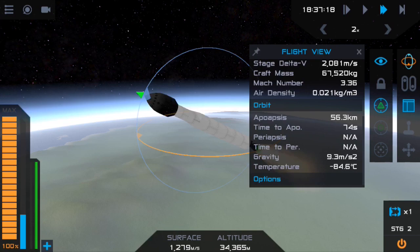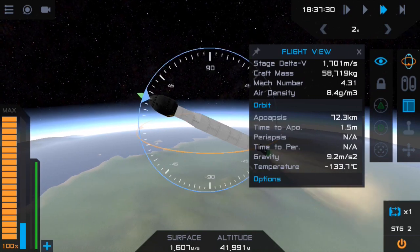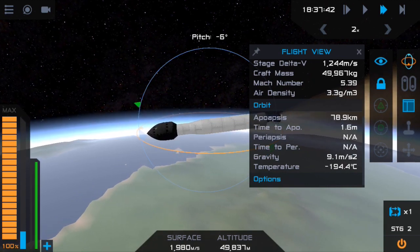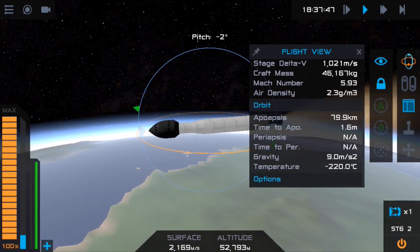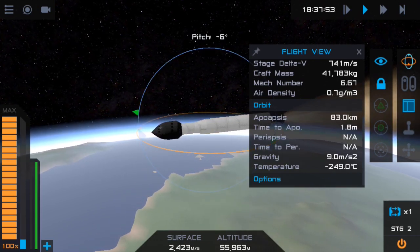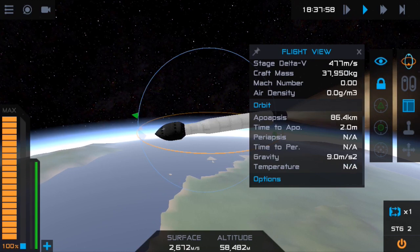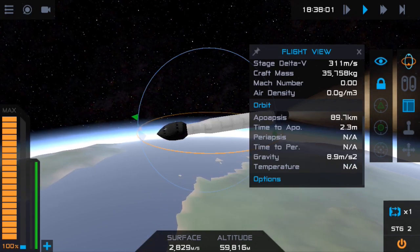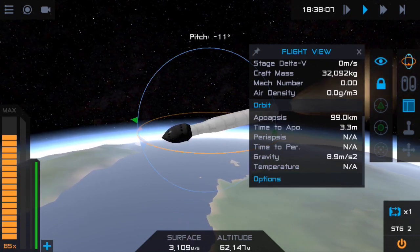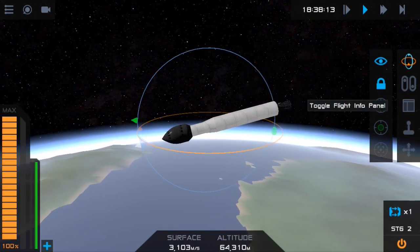We're getting up to the 50s — want to be about 60 now. Because we're at 70 we want to pitch all the way to zero, since the atmosphere ends at 80. You want to make sure you're steering to about 80 — don't go too high because too high an Apoapsis wastes fuel. Pitching down might seem silly but it stops your opposite Apoapsis getting extremely high. We've run out of fuel in this stage so we're going to ditch it.